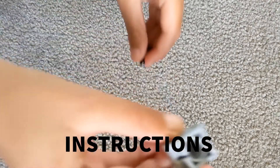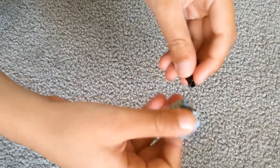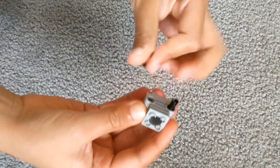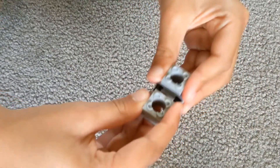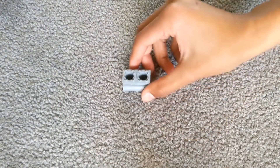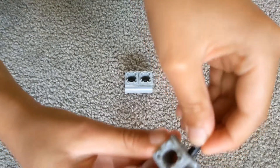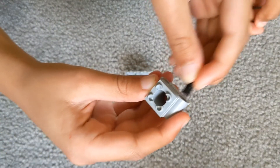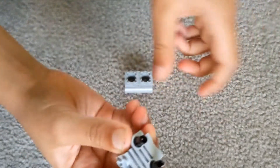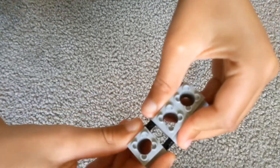First, you start with this and 2 of these. You put one in each of the holes and you get another one and attach them together. Next, you do the exact same thing that you just did. You attach these 2 connectors in the 2 holes that you did before and you attach it to this. And you make 2 of them.